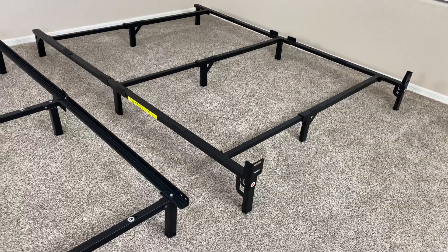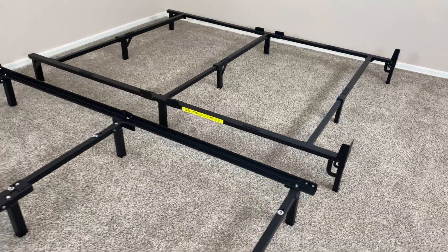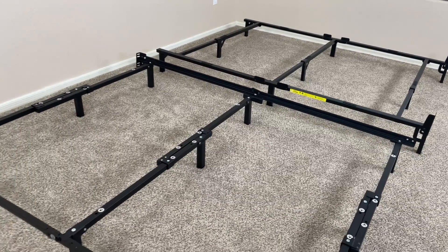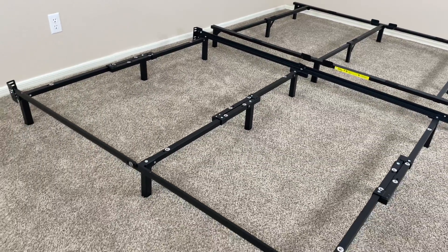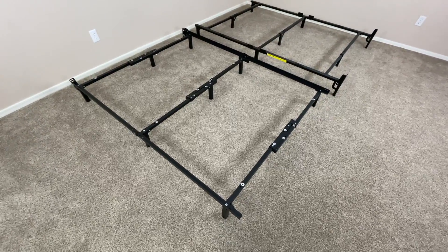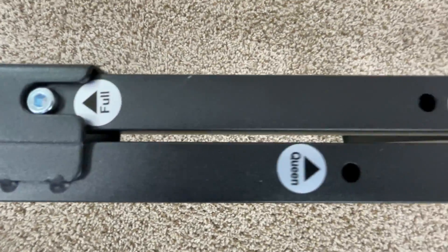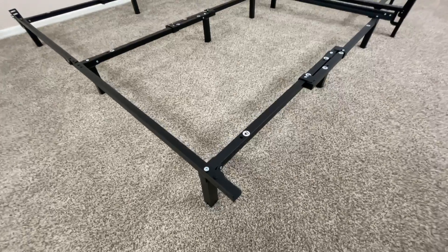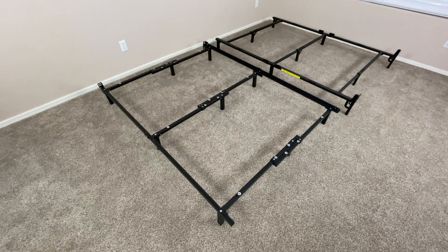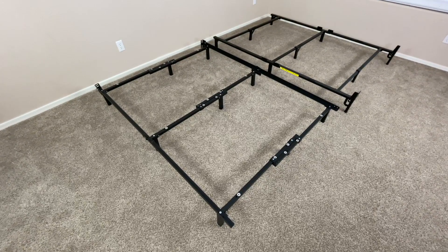Both of these bed frames are really durable and easy to build, but if you're looking for the most mobile and easy to set up bed frame possible, the Amazon Basics bed frame has an advantage because of its tool-free assembly. But if you don't know exactly which size mattress you want yet, the Zinus Michelle bed frame will have an advantage because of its adjustable size. That was a quick comparison between the Zinus Michelle compact adjustable steel bed frame and the Amazon Basics 9-leg base metal bed frame.